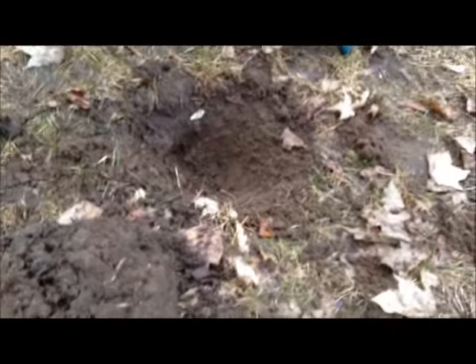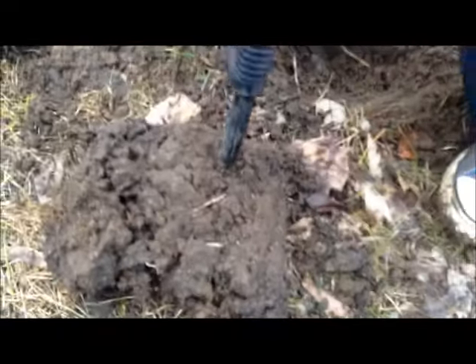Looks like a clip to an old set of windshield wipers. Nice. Good job, kid. Do you want to check the hole and see if there's anything else? Yeah.